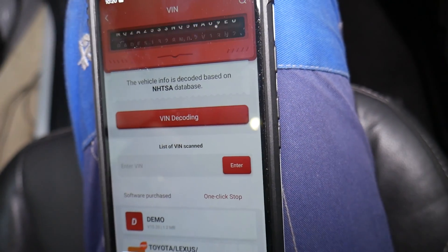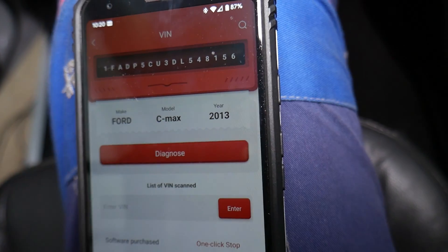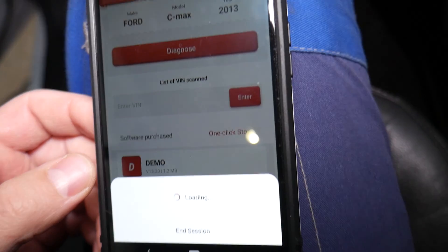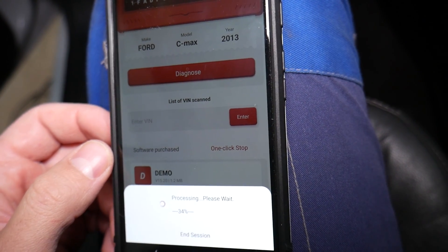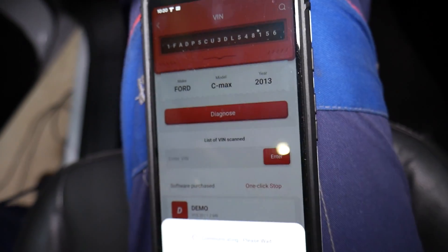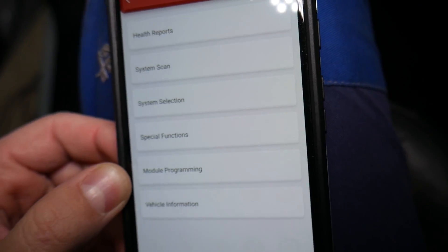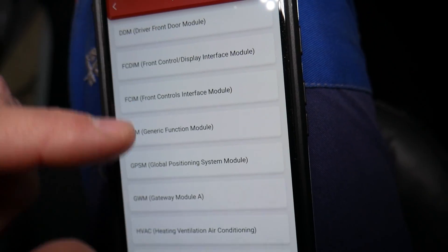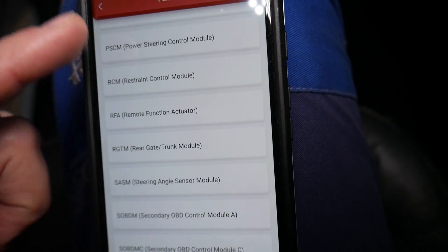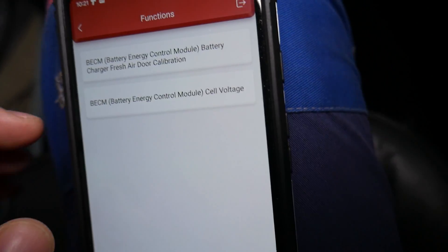I'll click VIN decoding so we don't even need to manually select the vehicle. It's going to tell us exactly which vehicle we have — in our case a 2013 Ford C-Max — and it will decode the VIN number. Follow the on-screen instructions; it may ask you to turn the ignition on or off. Now it's going to communicate with all the computers, load all the data, and tell us exactly which systems are present in this vehicle. Under system selection you can see all the computers — quite complicated. Let's go to Battery Energy Control Module.